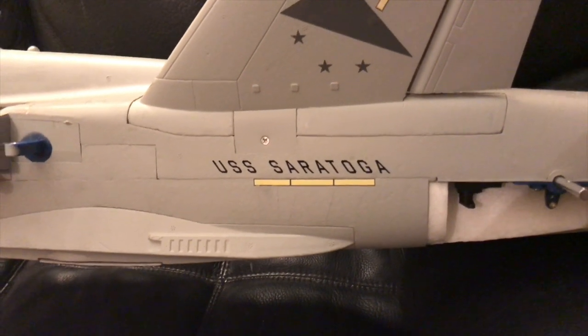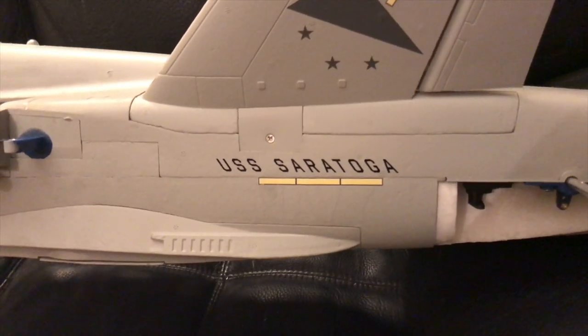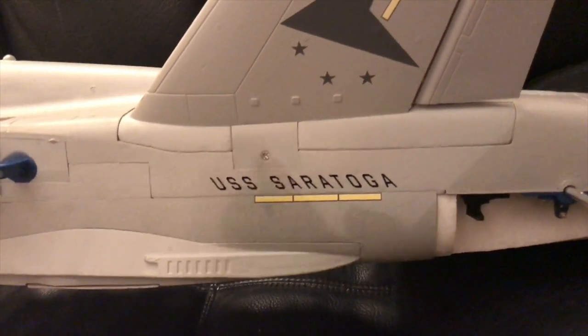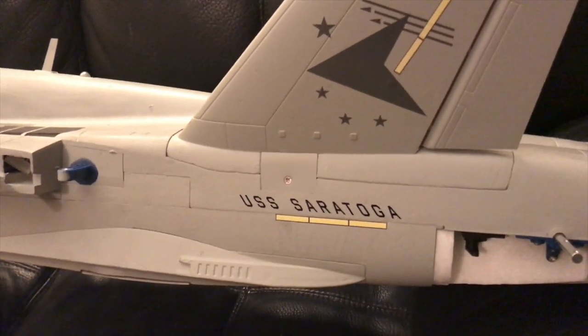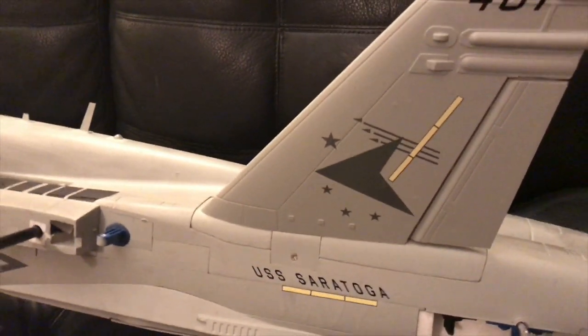I didn't know that until I stuck it on, because the transfer paper makes it look darker. Once I actually got the graphite on there it sort of defined it — you can see it now — so no big deal, but if you don't plan on weathering it, that might be something to consider.